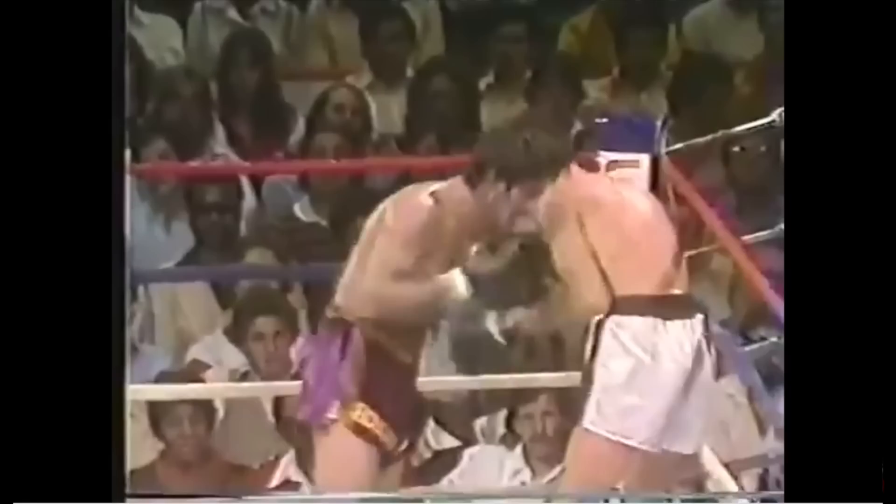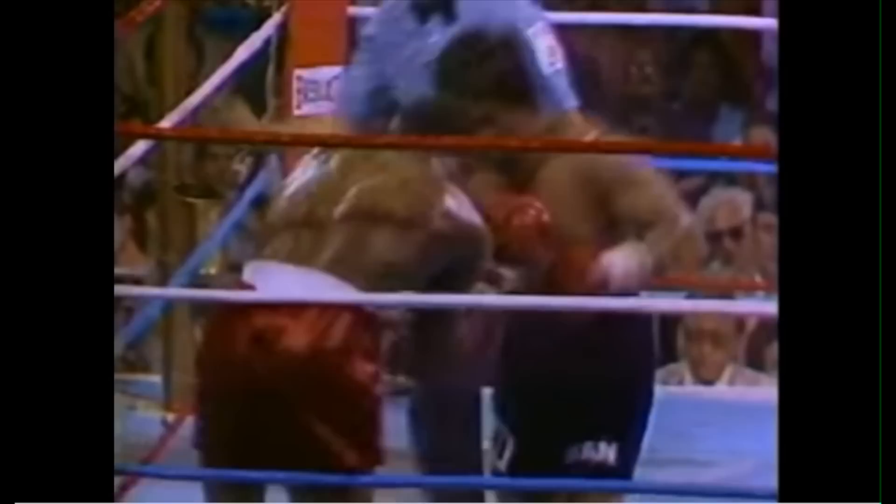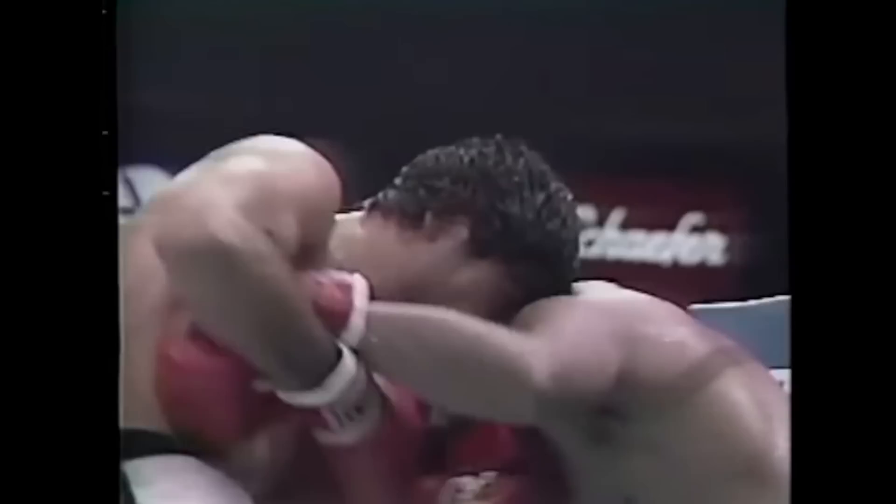Leaning his head on his opponent's rear shoulder allowed Duran to attack his head with rear hooks and crosses, and allowed him the reach to deliver his devastating liver shots. Duran could deftly switch between either shoulder position, weaving his head over or under his opponent's to attack different angles and avoid blows.